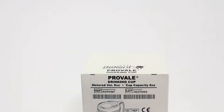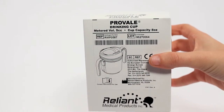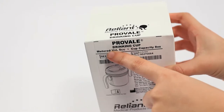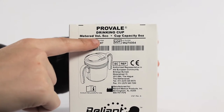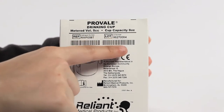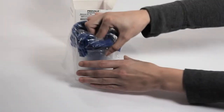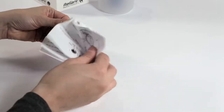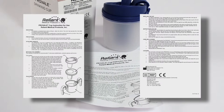The ProVail Cup is packaged in a paperboard box and protected in a plastic covering. Confirm that it is the product ordered and check to make sure the box has not previously been opened. Printed on the outside of the box are the product name, catalog number, and manufacturing lot number. Inside the box is the ProVail Cup and the directions for use, which contain instructions for assembly, filling, care and cleaning, and the product warranty statement. These instructions should be read thoroughly before using the ProVail Cup.